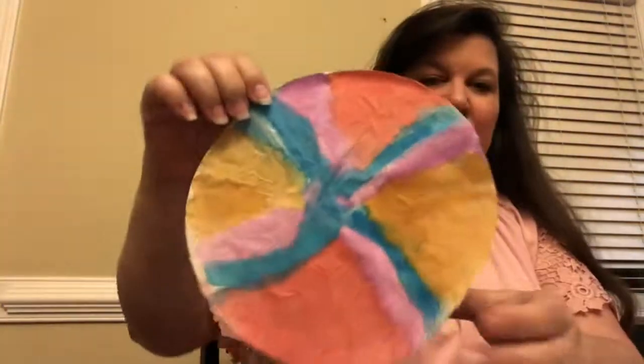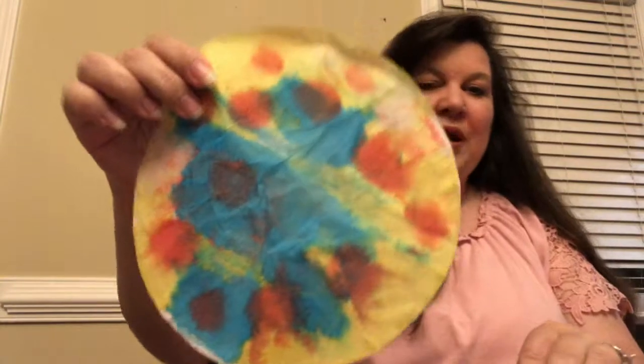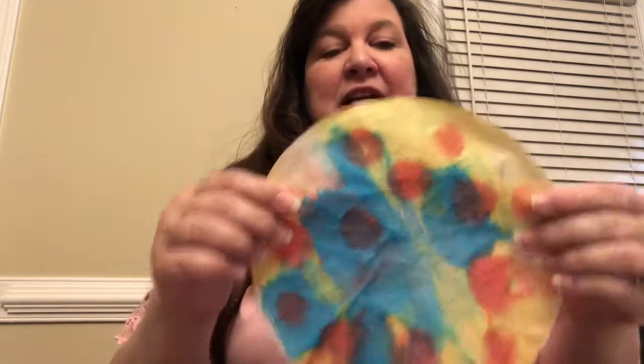I've already done that, and I'm going to show you what some of mine turned out to look like. Here's one of them after I painted it, and here's the other one. Like I said, you're going to need two coffee filters to make one butterfly.